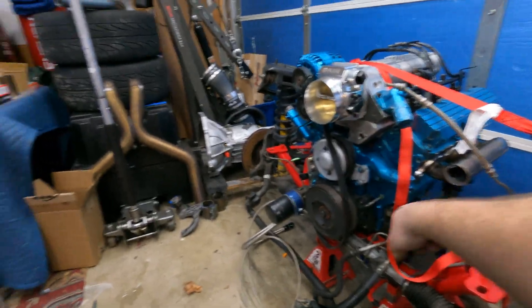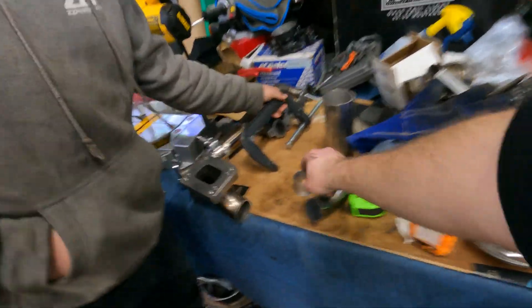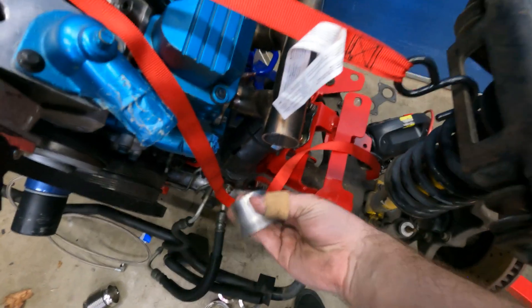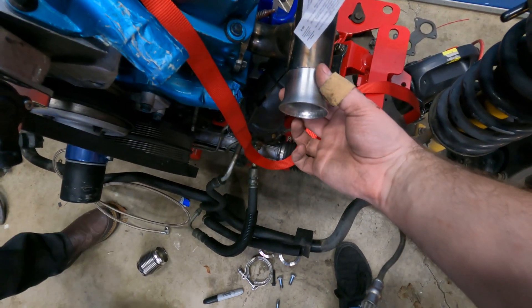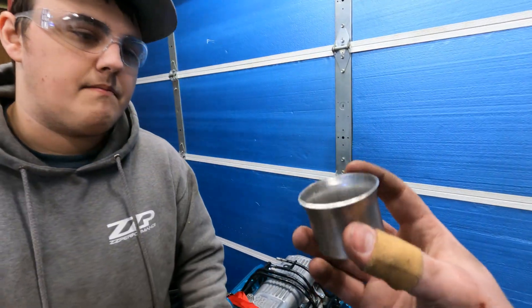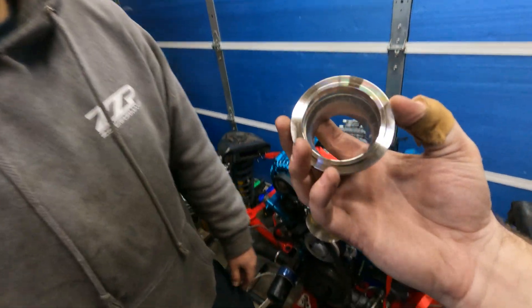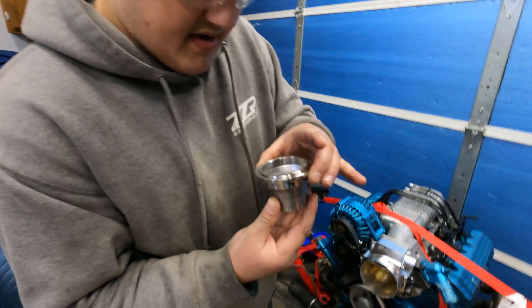So we'll get the other side on and kind of measure how long it needs to be, then we'll be able to get this welded to it. That actually fits pretty well — I thought it was a little bit bigger. We're hoping we can get the V-band on after that. Checking this and it sits inside of it, doesn't fit very good — we would have to weld it from the inside, which would be a little bit of a restriction. It barely fits.